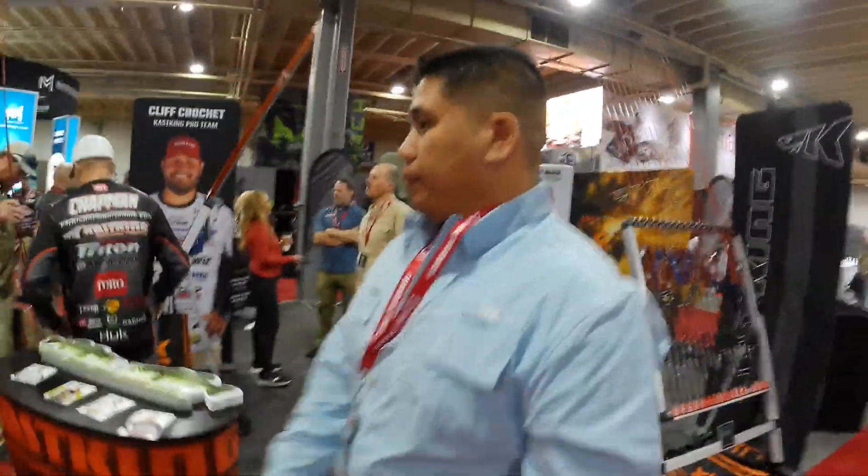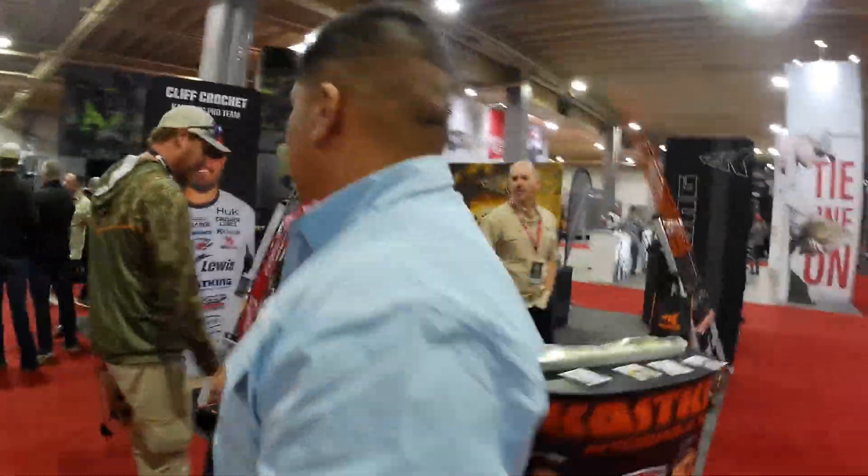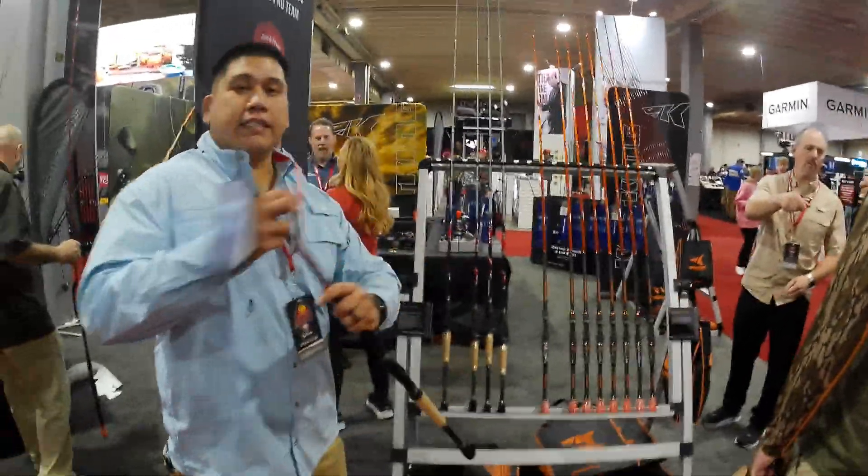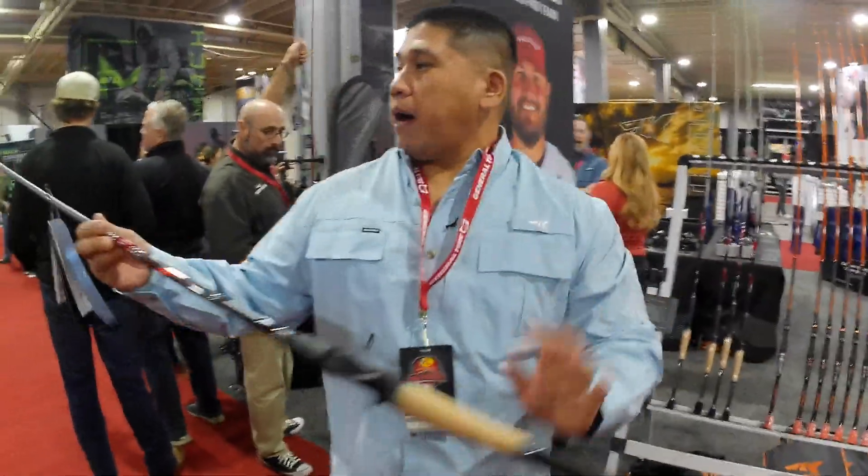Another rod I want to show y'all — come on over this way. This is the Spiral series.